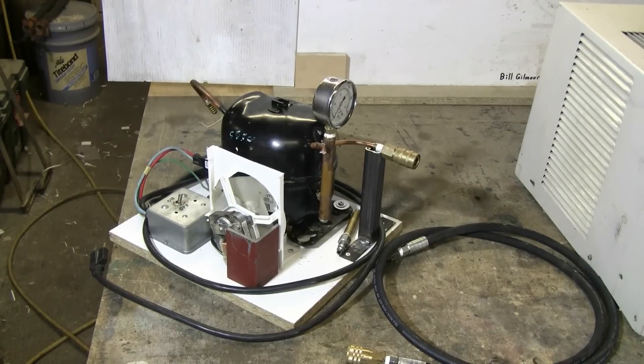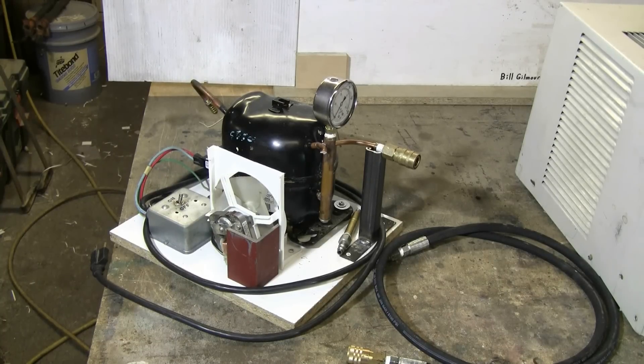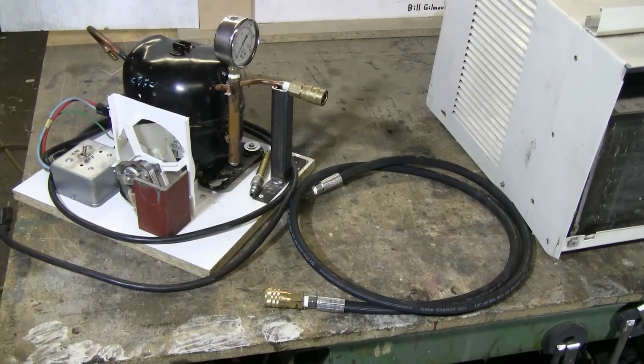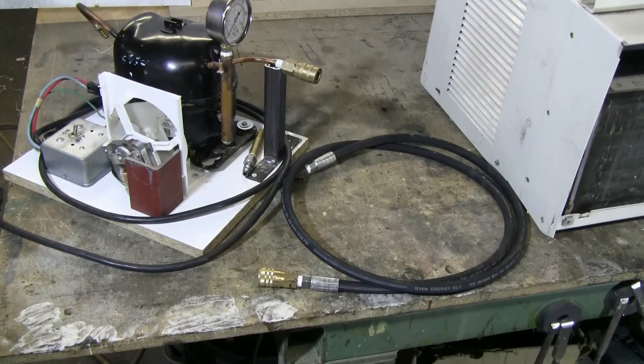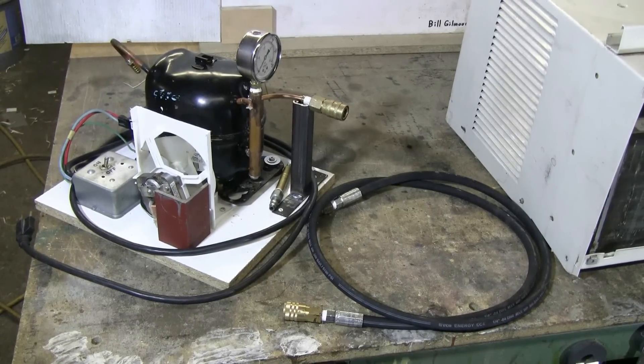Here's an example of a finished high-pressure air system. This one was made from an equally smashed up refrigerator that was given to me by my work. It has an on-off switch, a cooling fan from a scrapped microwave oven to keep the compressor cool, a 0 to 600 PSI gauge on the output, and a quick connect air chuck with a 6-foot long 5100 PSI rated high-pressure air hose. So you can make up a nice high-pressure air system from scrap.